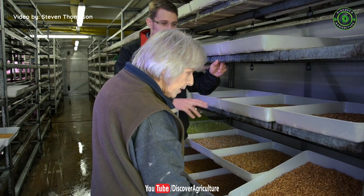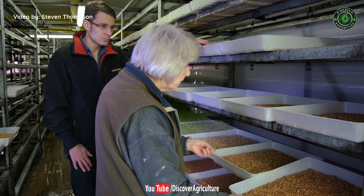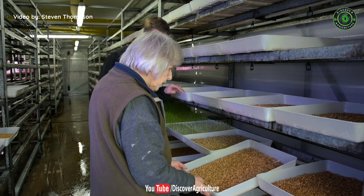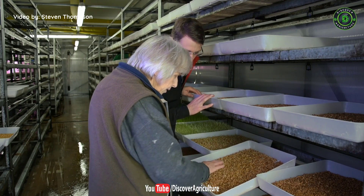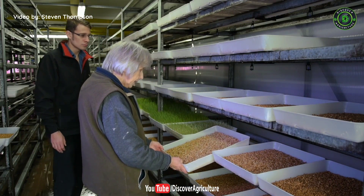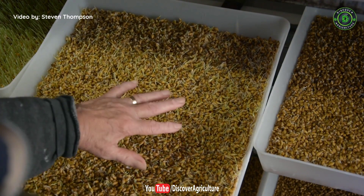Day one: you can see very small rootlets appear — little white blobs at the end of the seed. Not a lot looks as though it's happened, but the seed is fully soaked by this time. Day two: the rootlets have grown slightly and there are one or two small shoots appearing. Day three: you can actually see a green haze where the shoots are appearing on top, and the shoots have grown slightly more.